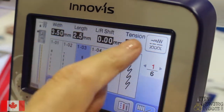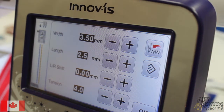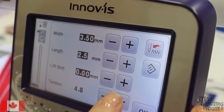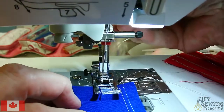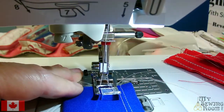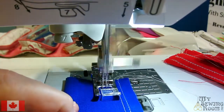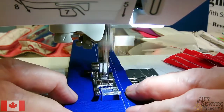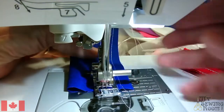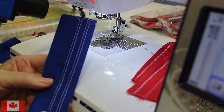To adjust width, length, shift, or tension, you tap on the control. My tension is at 4 and I'm saying it's too loose, so let's make it a little tighter — go up to 5. Let's do another row of stitching and see what 5 is like. There's my second row. This was at tension 4, and this is at tension 5. Let's turn it over.